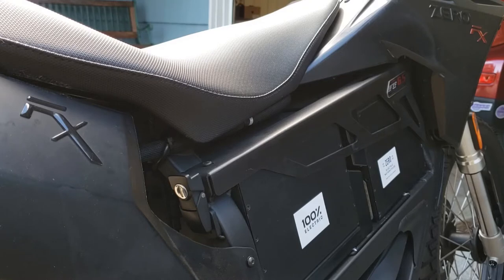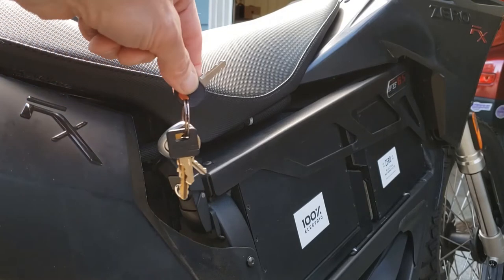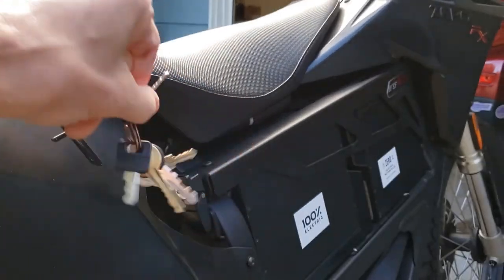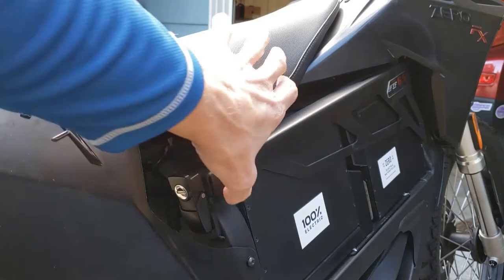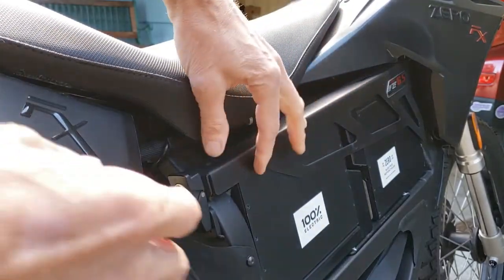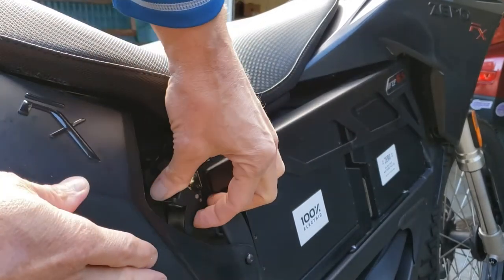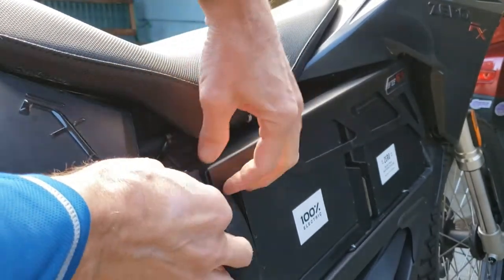First, we go to the right side and remove the battery rail using the key that came with the bike. It takes a quarter turn clockwise. There's the latching mechanism — make sure to disconnect it from the bottom there.